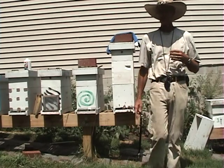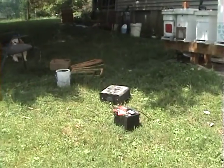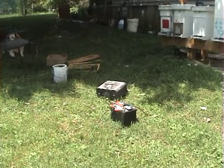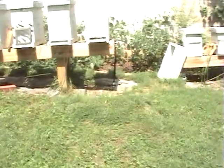Now I'll show you the setup here. I've got a little lawn and garden tractor — I run the battery charger on it and do 100 hives, just do them all. I don't have to pack a big heavy battery around. I've got about a 20-foot cord on my oxalic acid vaporizer.